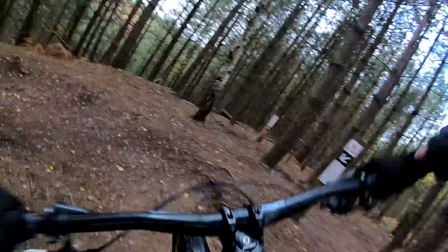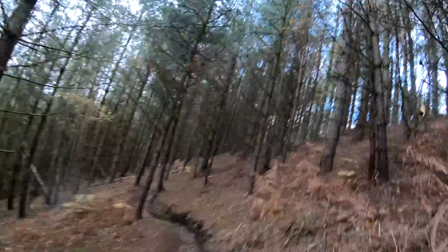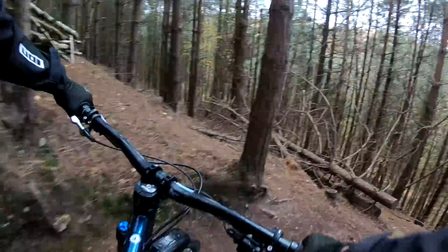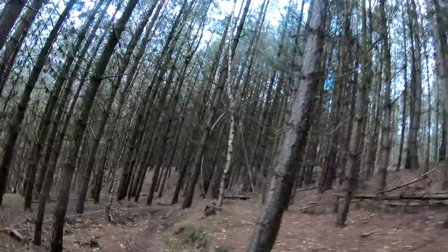You definitely feel the bumps more on the black section, but with 160mm forks and 29er wheels it sort of compensates for the hardtail - rolls over everything nicely. It's definitely a bit harsher on super rough, awkward, tight rocky turns. Also, having a hardtail can make less challenging rides more fun - it's a bit more of a challenge.